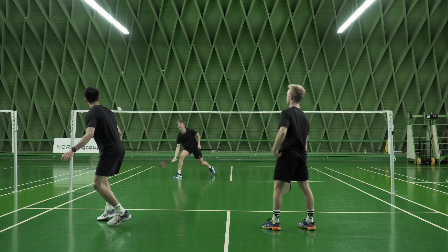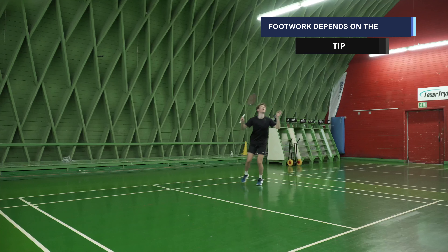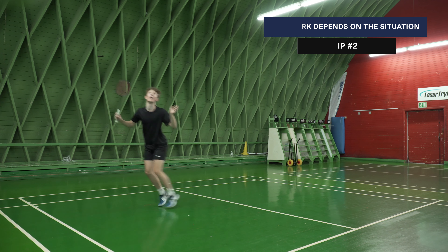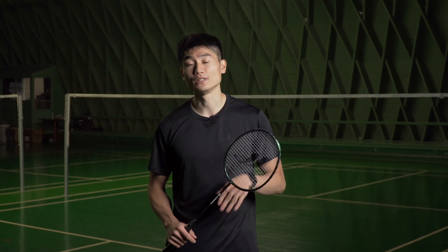For the footwork when doing the offensive exercise, there's no real right or wrong — it depends a lot on the situation. If you have time, use the rotation. If you don't, in the forehand corner you might use the China jump a bit more. We've done some videos on footwork and I'll put them in the description, so have a look if you want to know how to move on the diagonal.